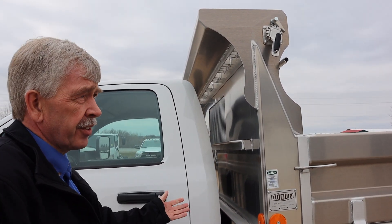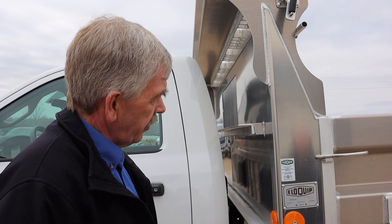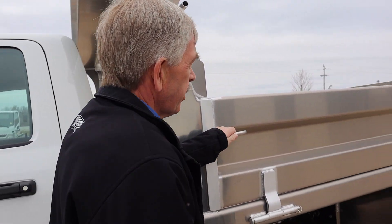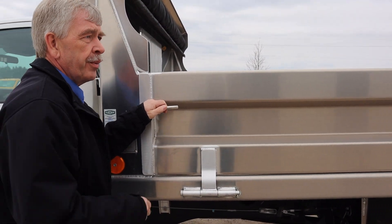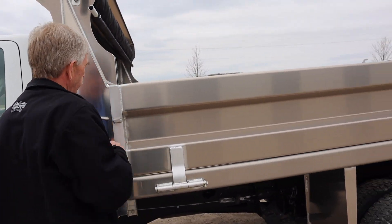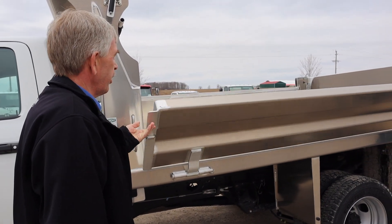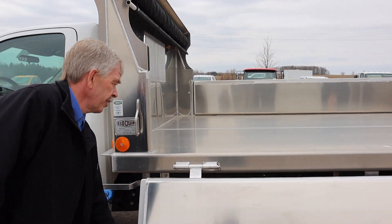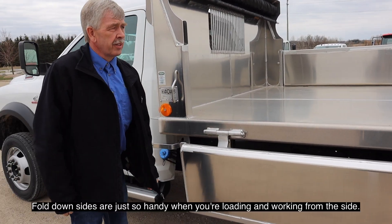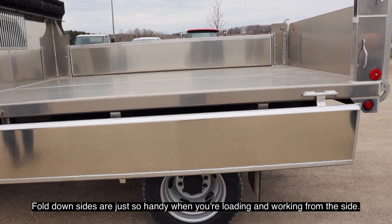So you can put your shovels there and you can still pull it full of tops so nothing's getting covered in mud. We developed fold-down side handles — a lot of guys have tried to copy them. Ours are 9/16ths material, just a little heavier, and you can see they fold down quite easily. The fold-down side is just so handy when you're loading and working from the side.